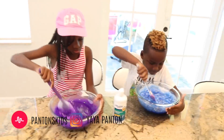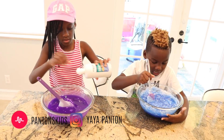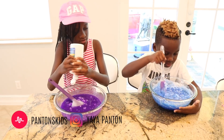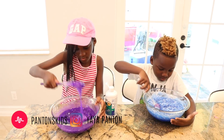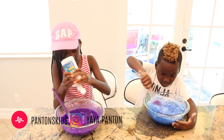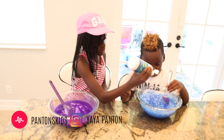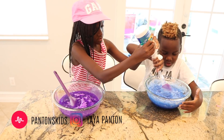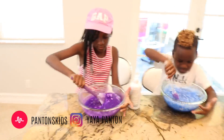So after you mix that up, you add your contact lens solution. Why did you add so much? I don't even want to put it in one spot. I'm splashing it on me. Alright, so let's stir it up guys and let's see if this thing can activate it. The purple is looking real vibrant. I like it. It looks like cloud slime.